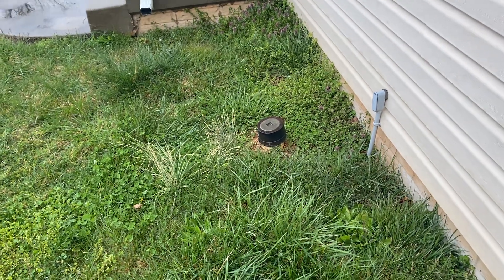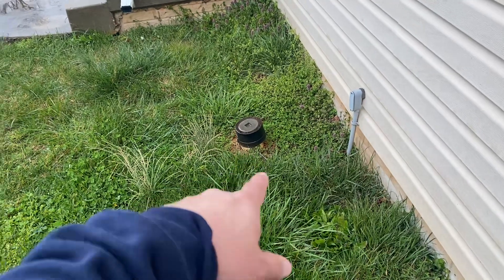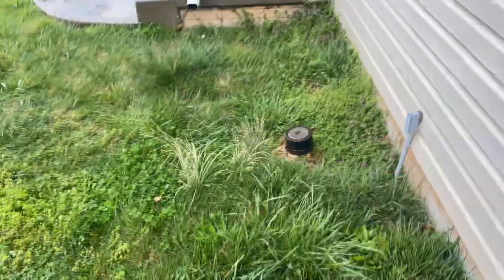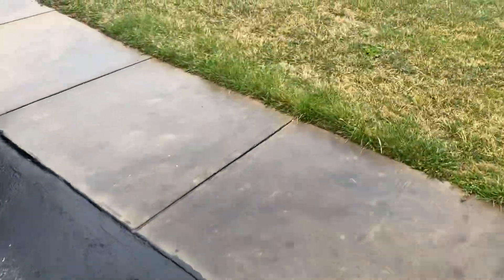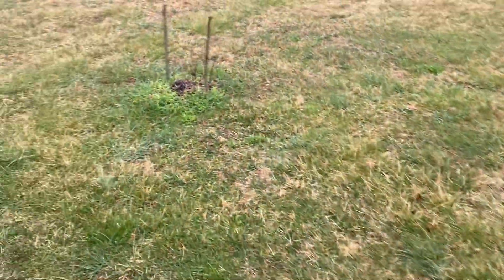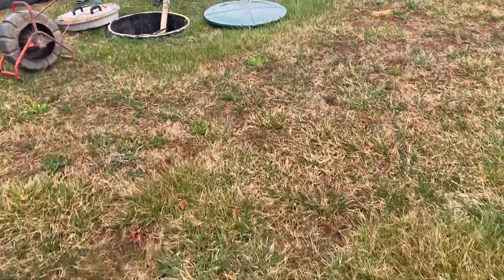Today we're taking a look at a septic system from 2012. Right here we have our snake line — that's going to be the access point outside of the home to the sewer line, just in case a clog gets in there. There's additionally one inside of the home, but that's used in case something gets clogged outside and you've got sewage water backing up. Rather than opening that up in your basement and having debris get there, you're able to open this one outside and keep everything outdoors.